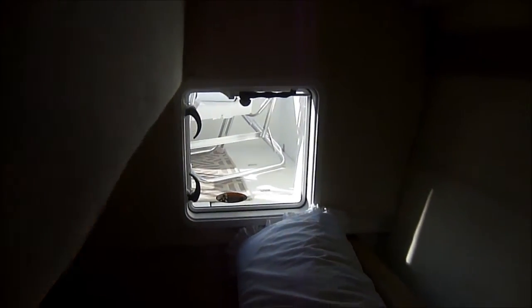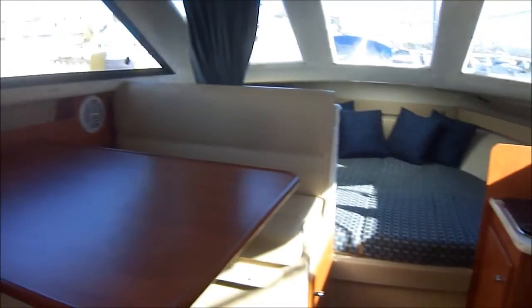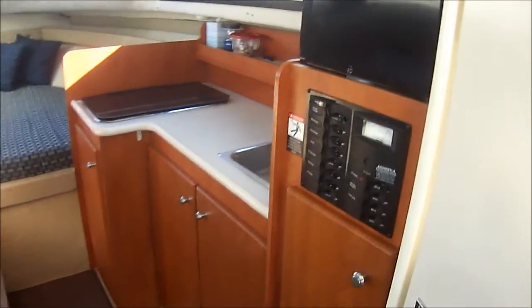Continuing around, behind this door we have a little changing area, a hanging locker, and a full size mid-cabin about the size of a double bed that extends the length of the beam of the bow. Over here we do have a hatch for light and air. This concludes our walkthrough cabin video on this Bayliner 289 Cruiser.